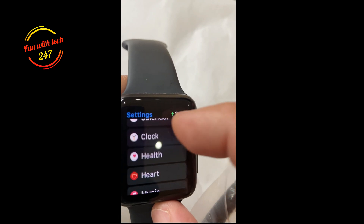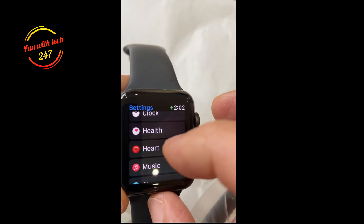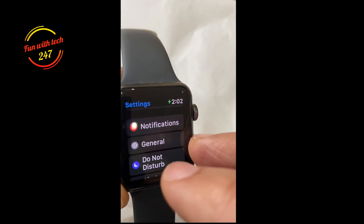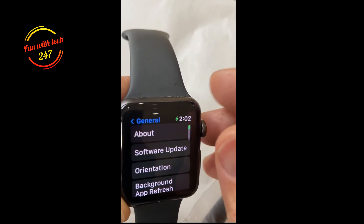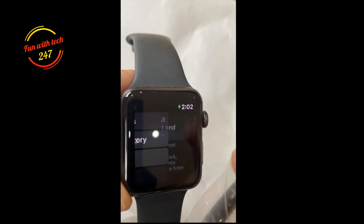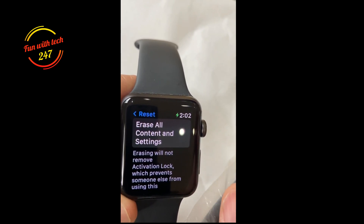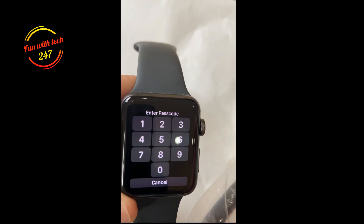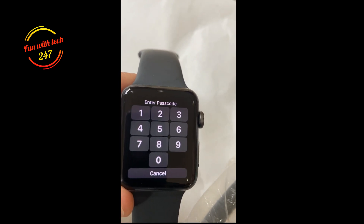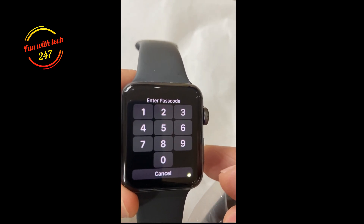Go to General, then scroll all the way down to Reset. It says 'Erase all contents and settings,' so tap that, and then you have to enter the passcode in order to erase or factory reset the Apple Watch. This works for any series — Series 3, 4, 5, or 6 — but only if you have the passcode.